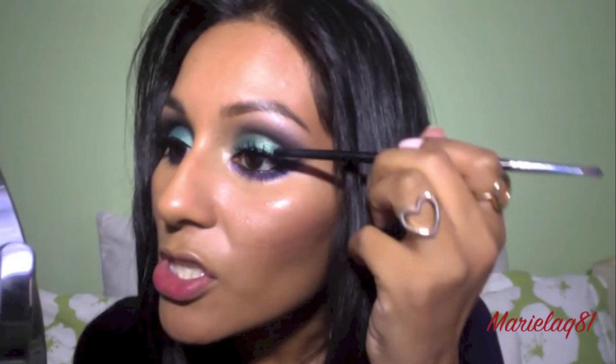I'm going to use some falsies — these are by Ardell, style 102 Demi — using my Revlon lash glue. I like to do my mascara first because I feel like it acts as a little foundation so the lashes lay there and don't go anywhere. I'll use the end of one of my eyeshadow brushes to push the lashes down. If you still see the glue, you can always go back with your liquid eyeliner and draw over it to cover it.